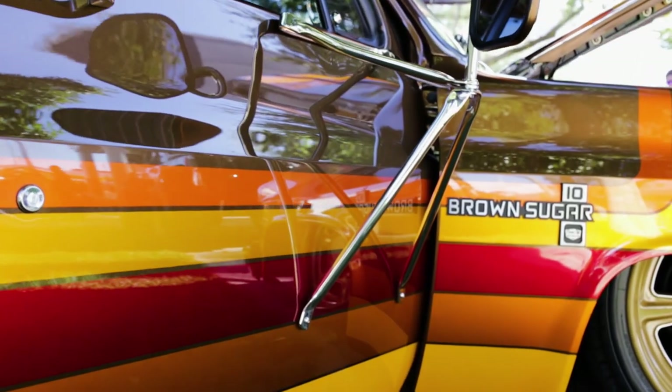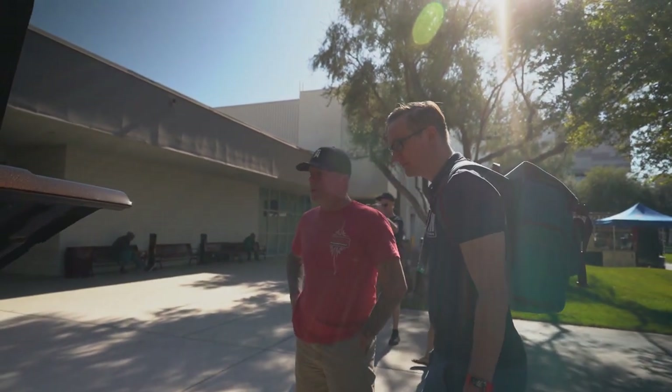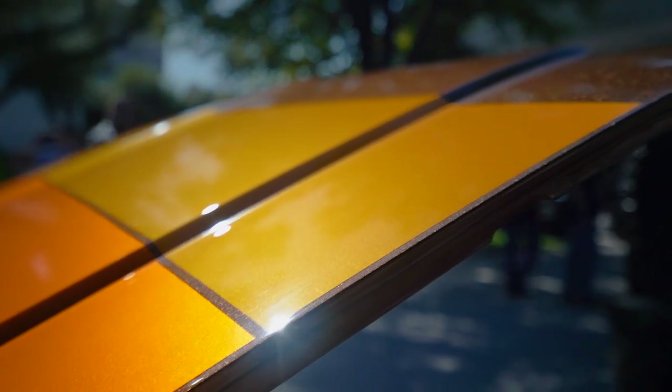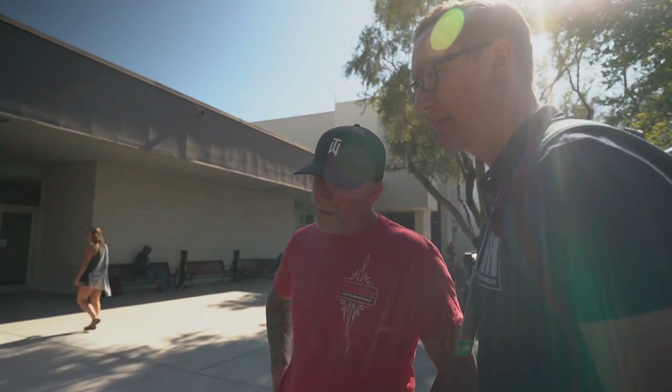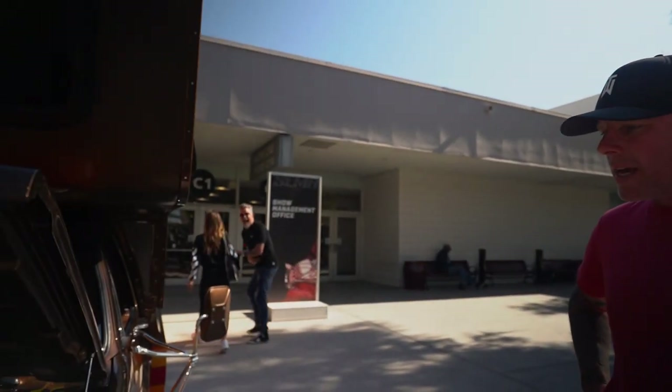Moving on to the paint — it's so beautiful. These are all PPG products. The base is a waterborne product and then we used a solvent-based product for the rest of it. There are six coats of clear on this, and it allows you to not even feel a single stripe that's in there.